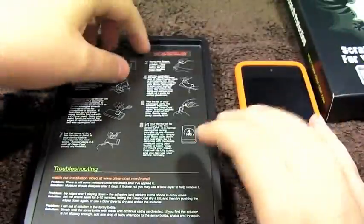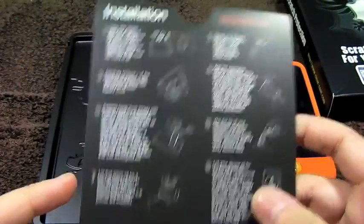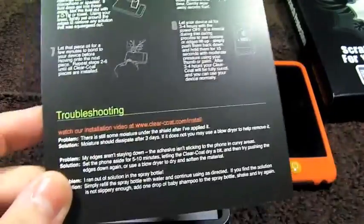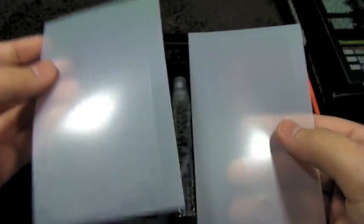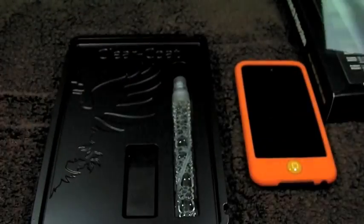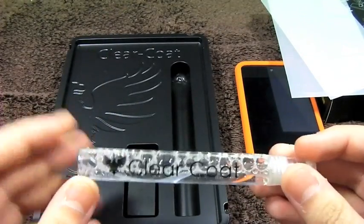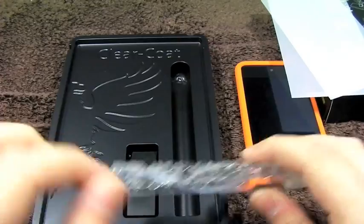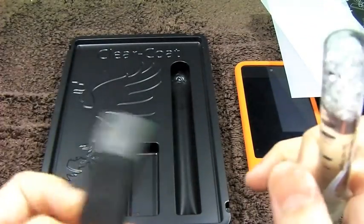When you open the box, you do get installation instructions on how to do that exactly — it's pretty simple. You do get those custom cut sheets with the skins on them; you have the front and the back. You also get that application solution, which we were talking about. Basically you just spray this on the skin, and then you squeegee out all the solution with this rubber squeegee.